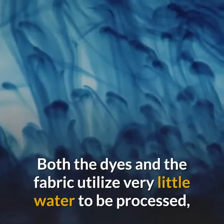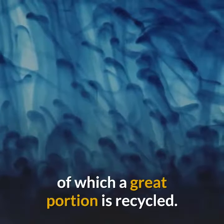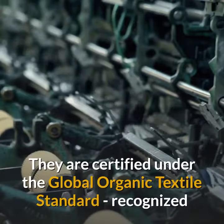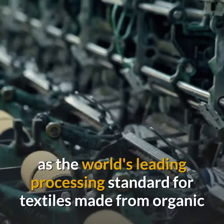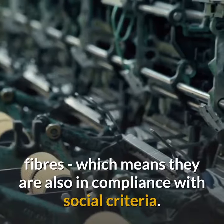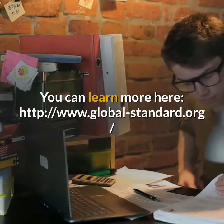Both the dyes and the fabric utilize very little water to be processed, of which a great portion is recycled. They are certified under the Global Organic Textile Standard, recognized as the world's leading processing standard for textiles made from organic fibers, which means they are also in compliance with social criteria.